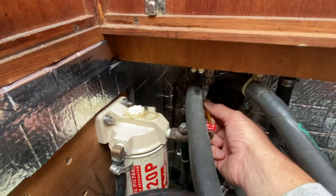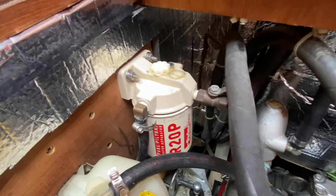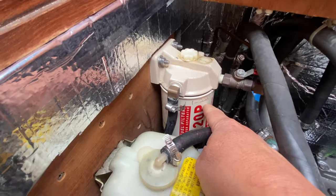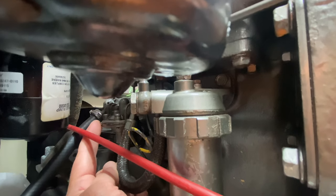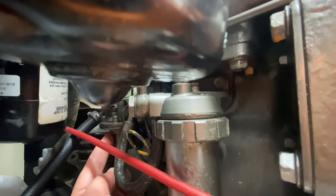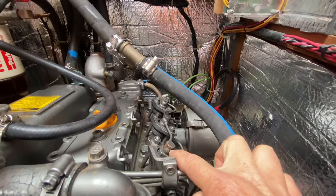The fuel comes up this fixed line into the primary fuel filter. Sometimes people refer to these as the Raycor because Raycor is a very common provider of these fuel filters. The fuel is drawn into this filter system, filtered by the element, and passes out through a second fuel line into the engine assembly. The next step is a lift pump or a butterfly pump, then the secondary fuel filter, and finally into the high-pressure fuel system where the fuel is fired into the cylinders.